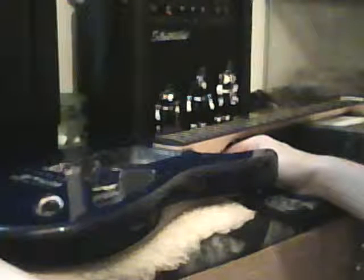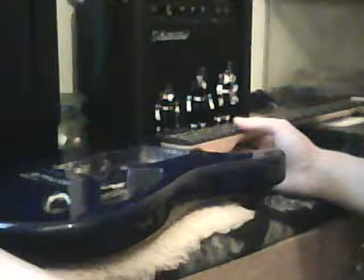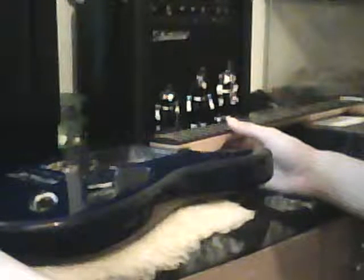First on the table we have the Silvertone SS11 Revolver. What happened with this one was it was thrown down a cliff and left there for a week, so all the electronics had to be gutted, all the metal pieces got rusted. Luckily the body only received a few dings and is in pretty good condition. The neck was never thrown down the cliff — it was just the body portion.